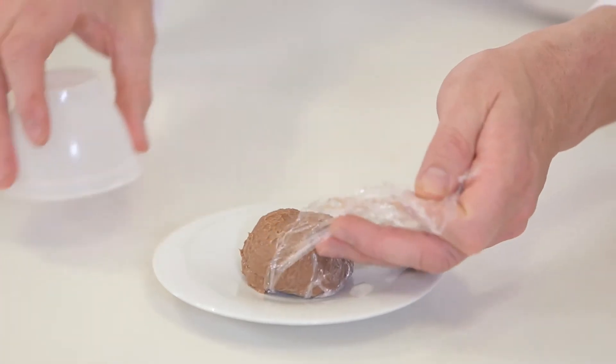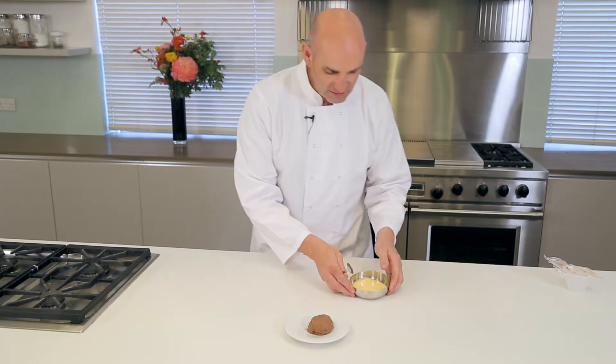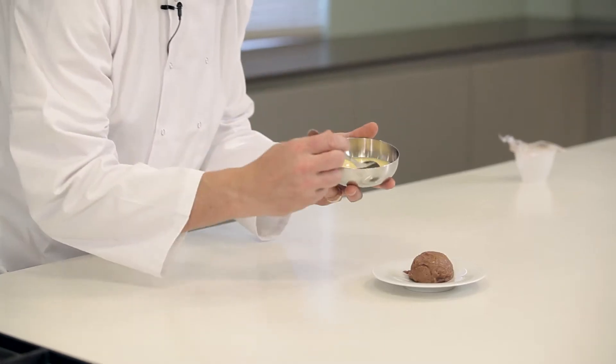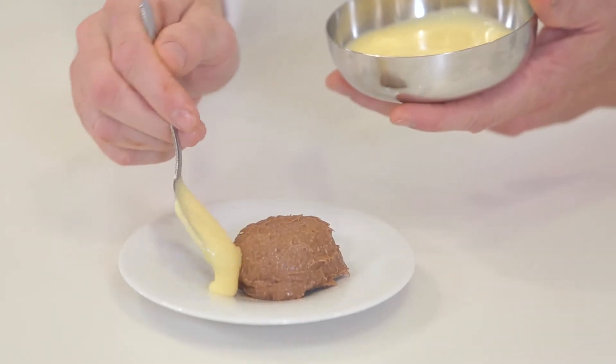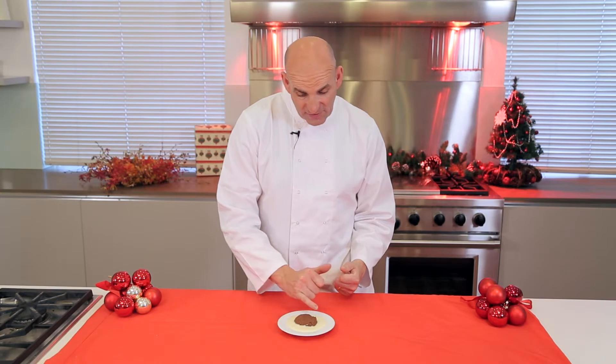There it goes — just look at that, absolutely fantastic! Now what I've got here is a nice bit of thickened custard. I'm just going to put it around the side. There we have a really nice Christmas pudding — one of my favourite dishes. I've got the nice brandy sauce around the outside. A great way to finish the meal off. Enjoy, and have a happy Christmas!